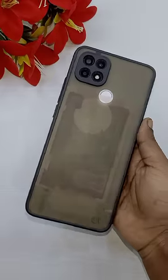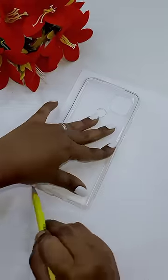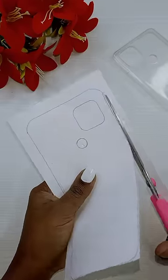Hi Chilakutees! I have a very boring phone cover, but they have a very colorful phone cover. I will tell you how to do it. I have a transparent phone cover.